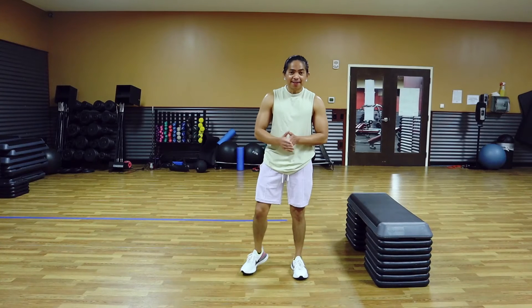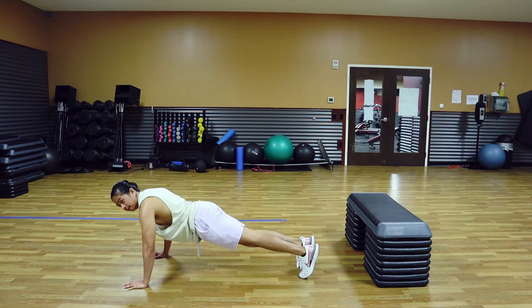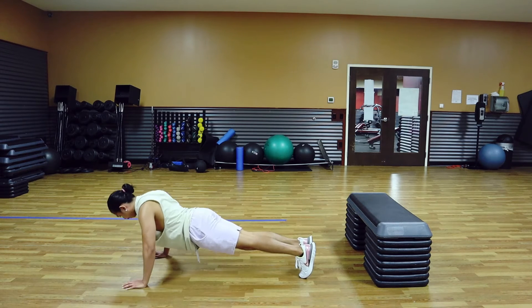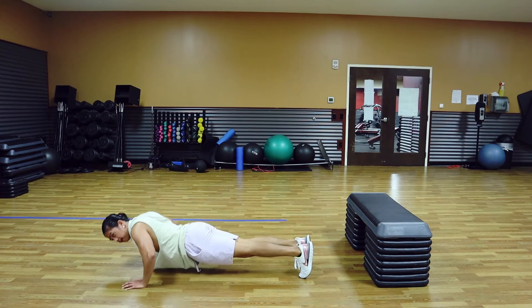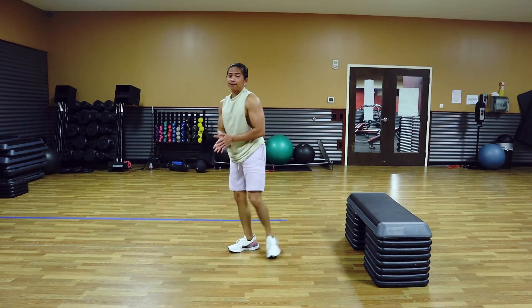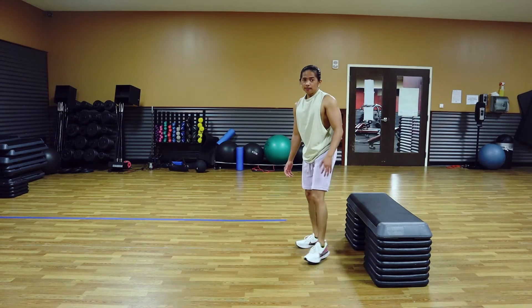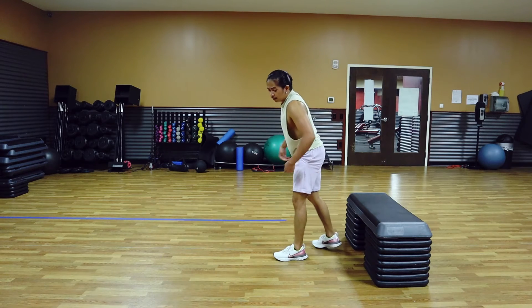Alright guys, second set. 2-second negative push-ups, let's go. 1, 2, 3, 4, 5, 6, 7, 8, 9, 10. Good stuff. Now we're going to do the elevated push-ups — use a comfortable couch or elevated surface. If you need something higher, go for it.